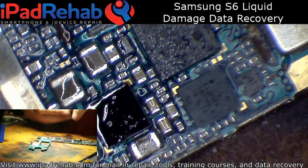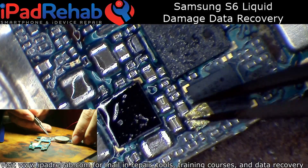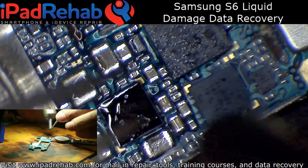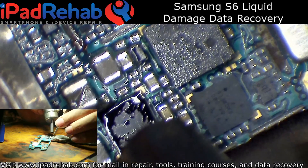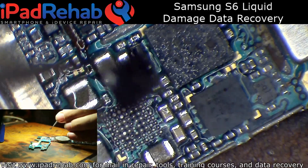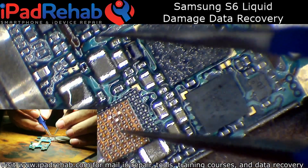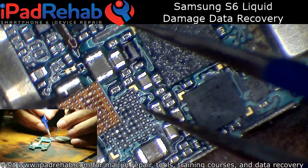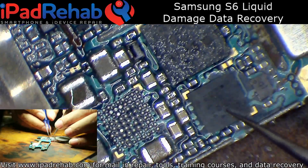Go ahead and toss a quarter on that old CPU there. That guy was stuck to my quarter. That doesn't look too bad — I don't really see a bunch of corrosion. There's a little bit of residue right there, but really not bad.